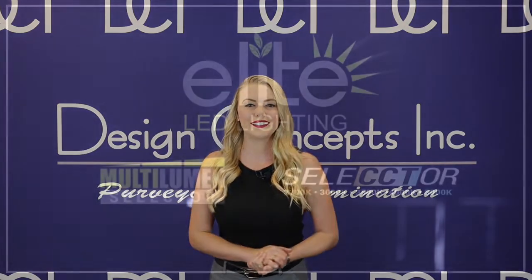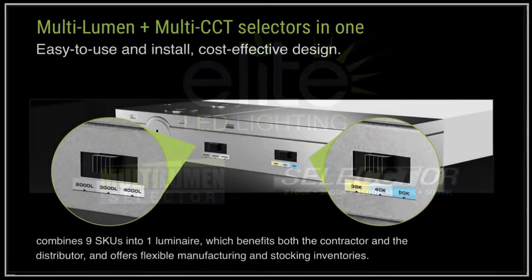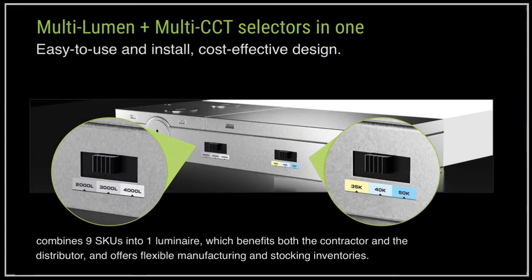In today's video we're going to be going over a new product family series from Elite Lighting, featuring one switch for multiple lumen select plus another switch for multi-color temperature select on a single luminaire that is clearly visible and easy to access, making an on-site change quick and cutting down on SKUs needed for projects and in stock.